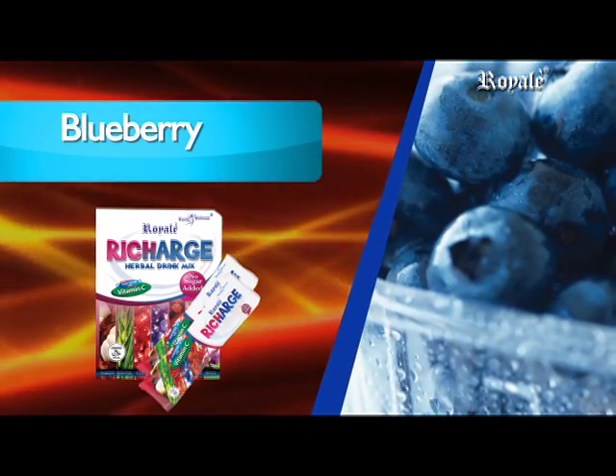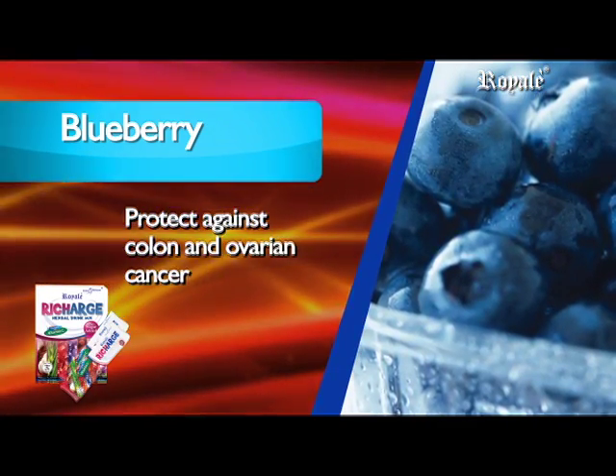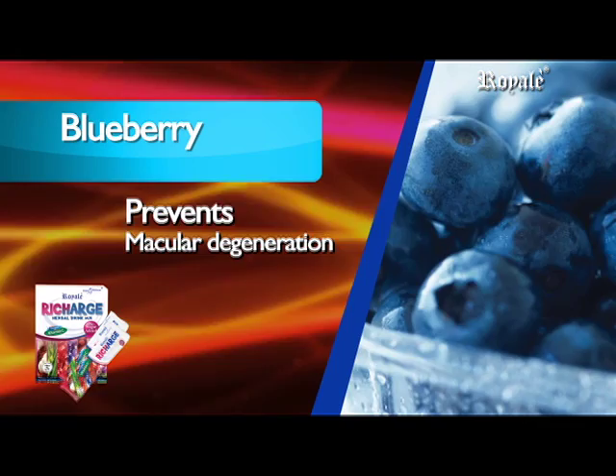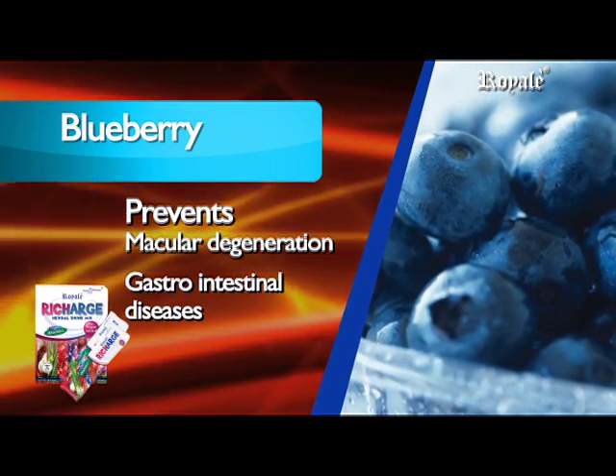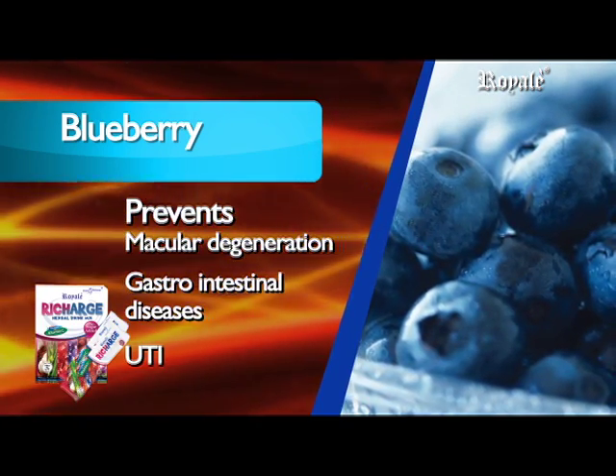Blueberry contains antioxidant properties that help protect against colon and ovarian cancer, prevent Alzheimer's disease, prevent macular degeneration, prevent gastrointestinal diseases, and prevent urinary tract infection.